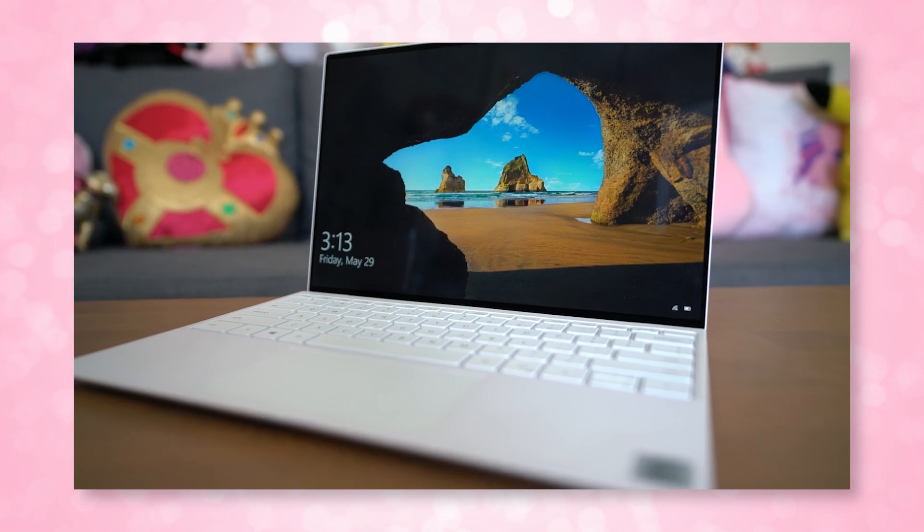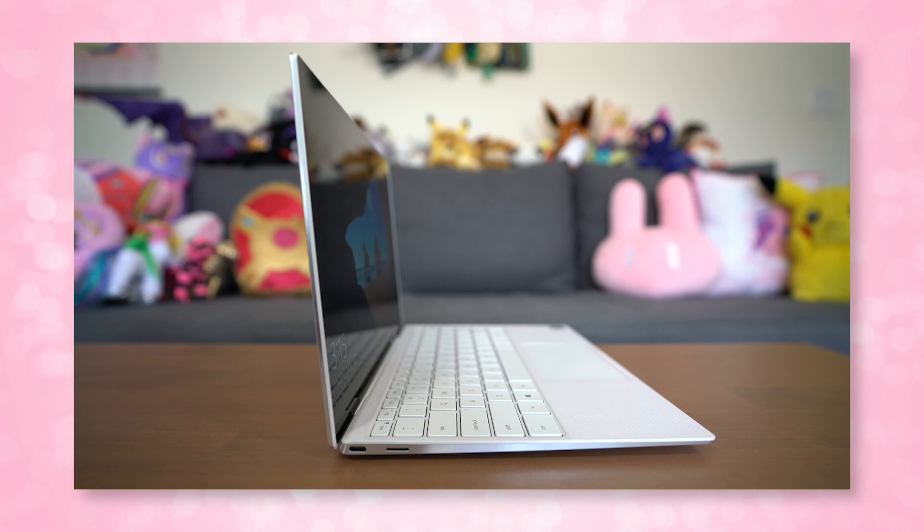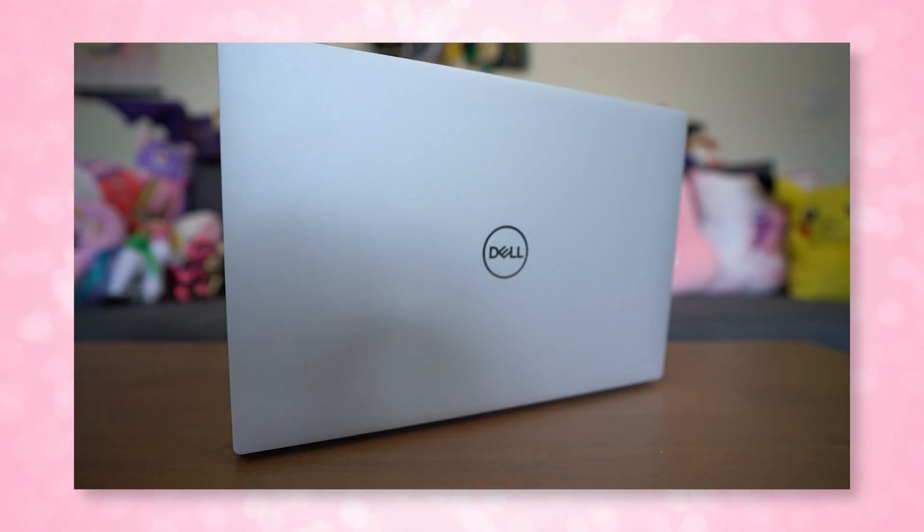Dell has continued with the XPS 13 line this year with the new 9300 series. I got my hands on one at a pre-briefing before CES, but now that I get to use it in the real world, I was ready to test everything. Dell didn't try to recreate something we already love or change things too much, but they did make some noteworthy improvements to the details, fine-tuning it to a point where I have to ask — what's next? It's already perfect.